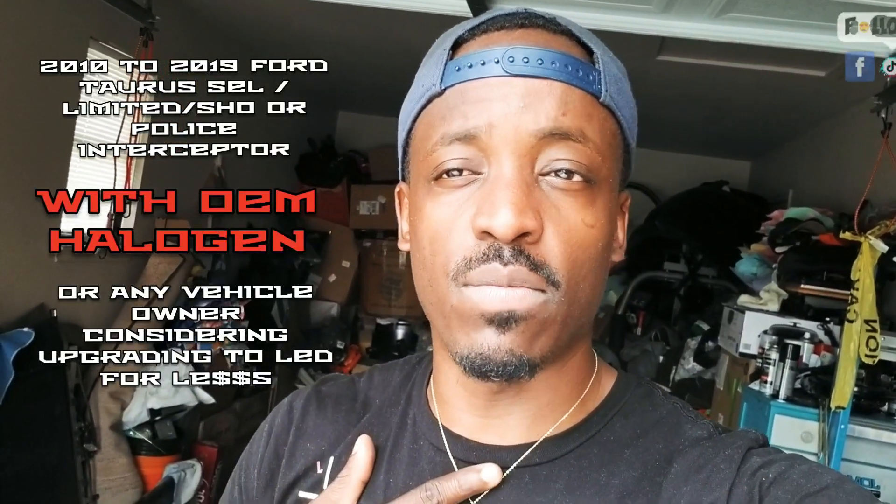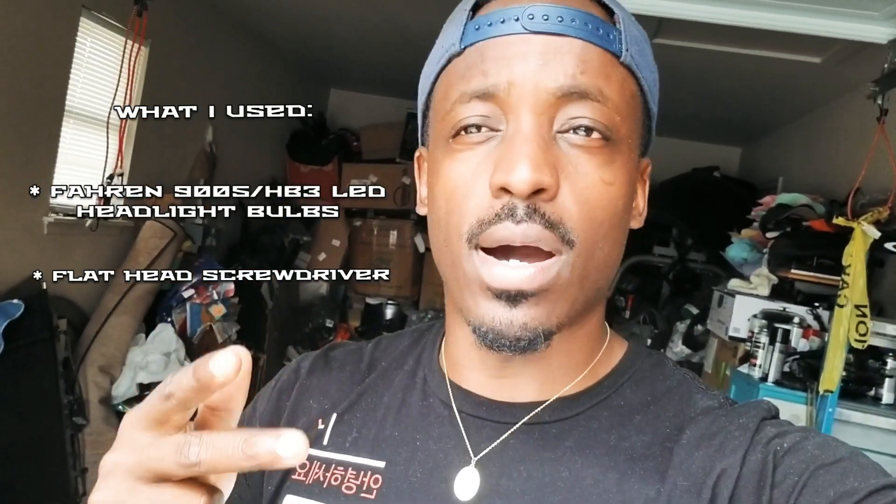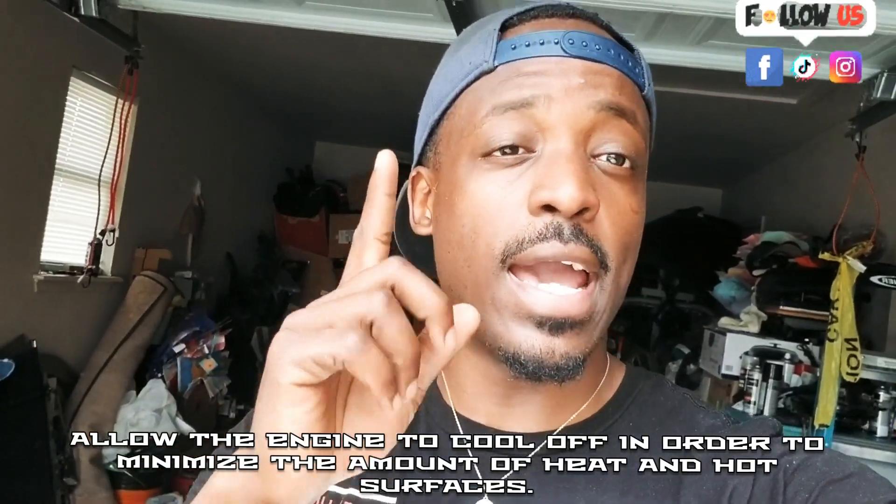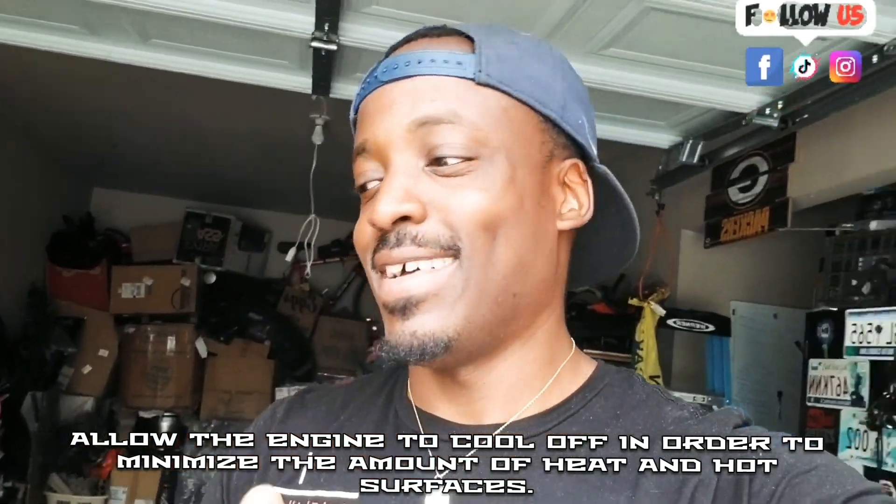Welcome back to the channel and back to the garage. Today we'll be discussing headlight upgrades — specifically light bulb upgrades. I'll show you guys one of the best options on Amazon if you're considering upgrading from halogen to LED. Price-wise, quality-wise, longevity-wise, and installation-wise, you just can't beat it in my opinion. If you're interested, buckle up, let's go — and don't forget to like and subscribe.